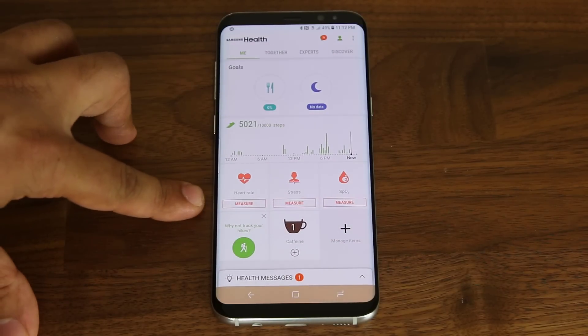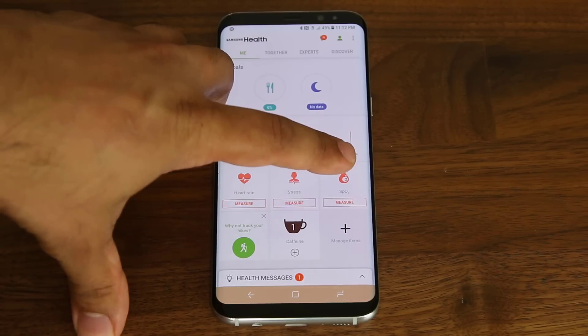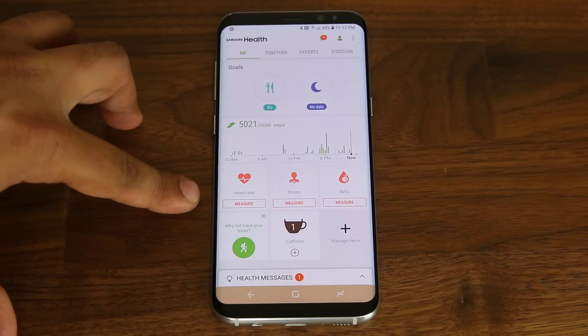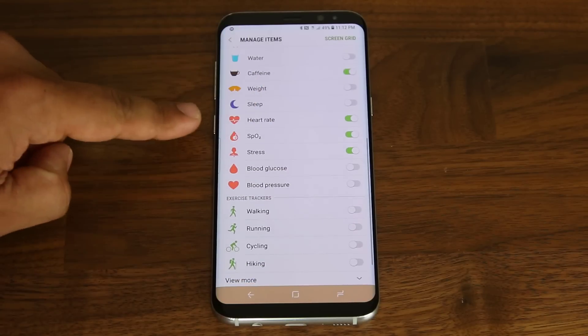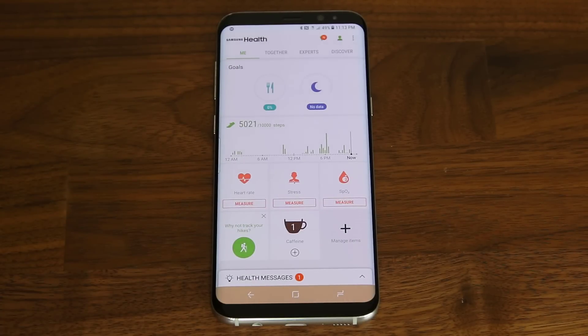That's the main screen. On the top, as you can see, I've got the heart rate sensor, the stress sensor, and the oxygen level sensor, which is known as the oximeter. If you do not see any one of these, just tap on the manage items button right here. You can enable or disable all these options. So let's go back out and see how this one works.